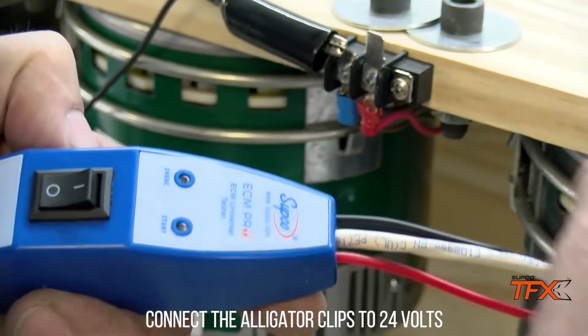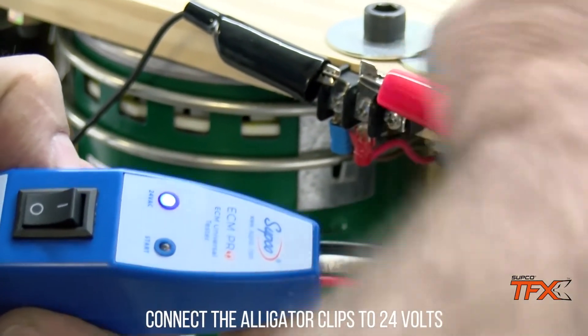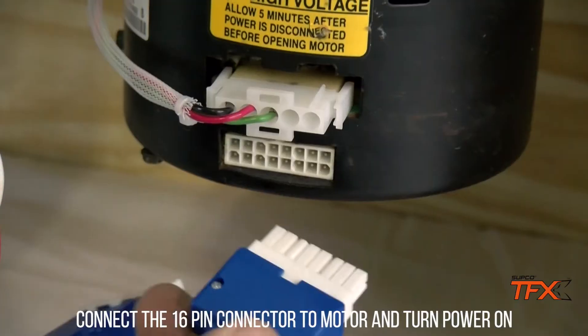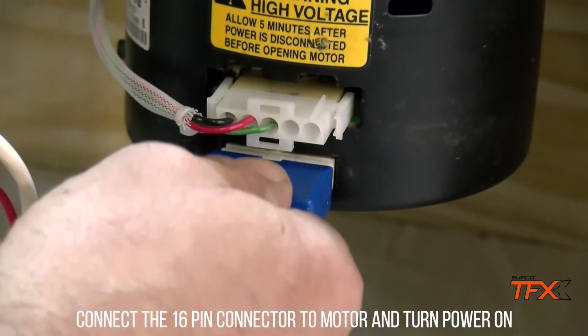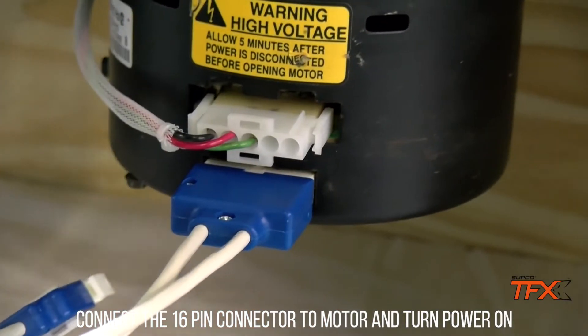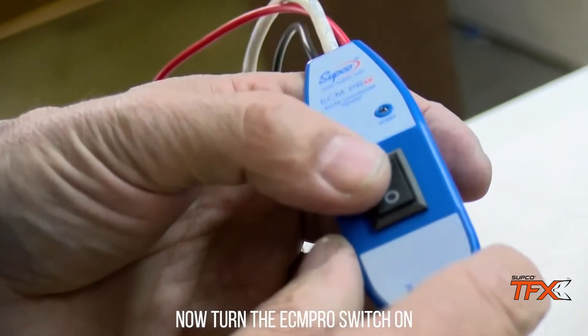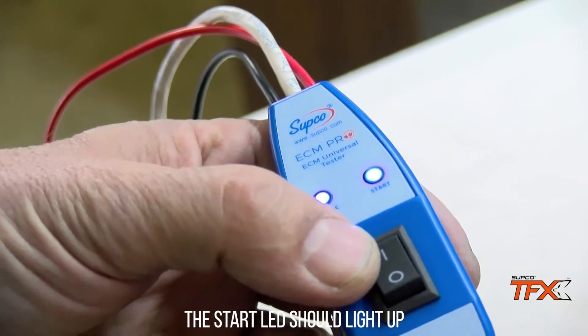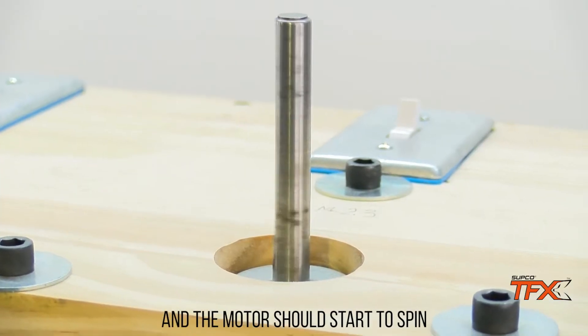Connect the alligator clips to 24 volts. The 24 volt indicator LED will light up. Connect the 16 pin connector to the motor and turn power on. Now turn the ECM Pro switch on. The start LED should light up and the motor should start to spin.